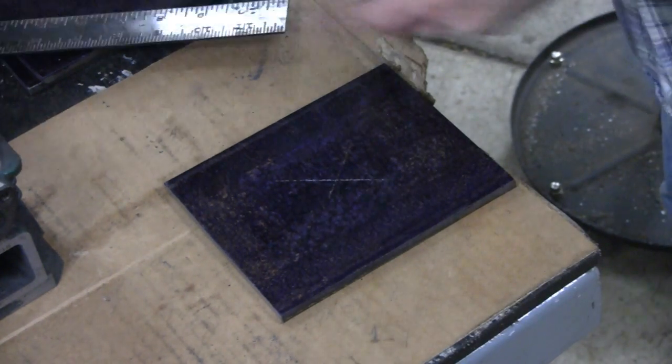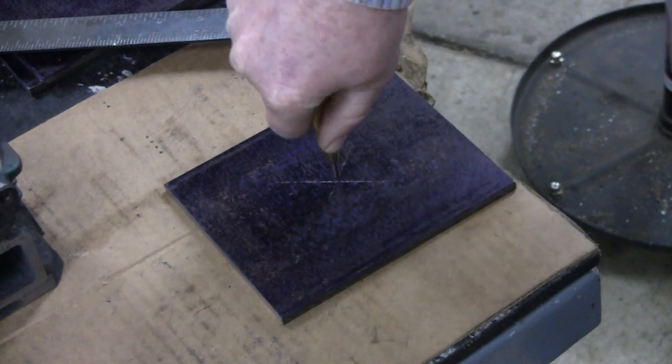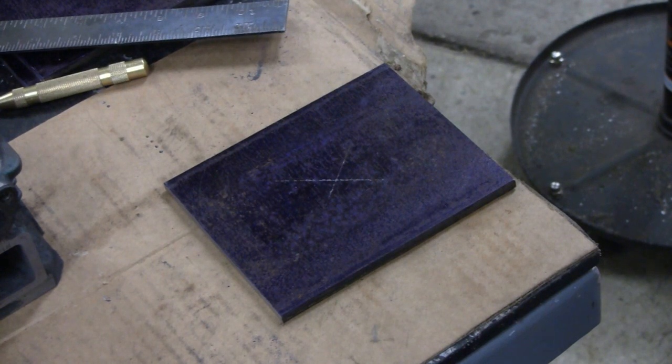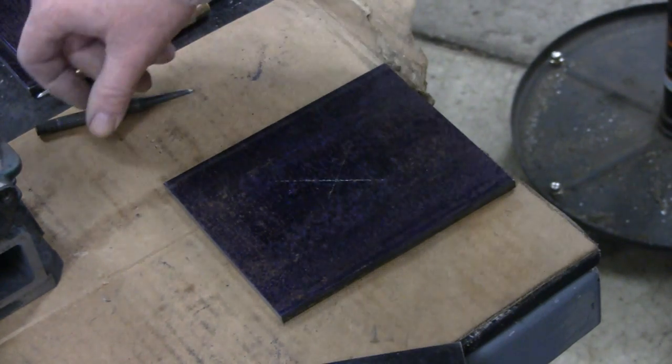There you go — there's your center right there. See, that way you don't need any rulers or tape measures or anything, just need a straight edge and then you're there.